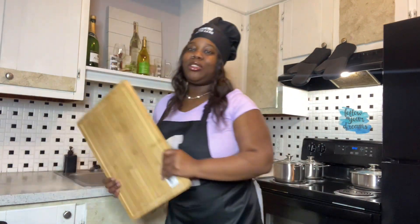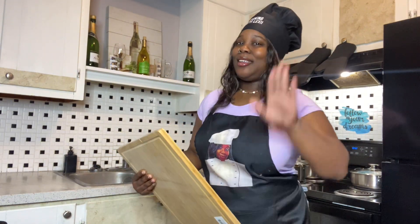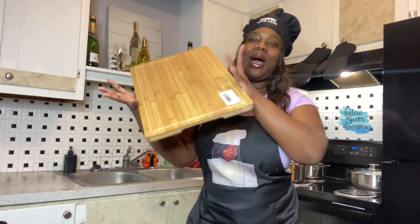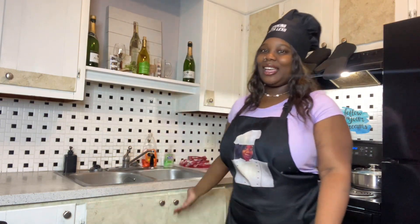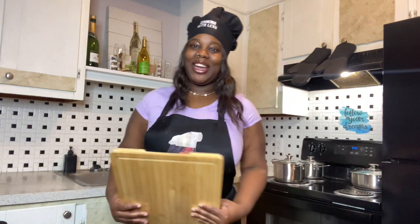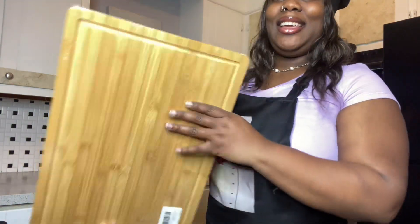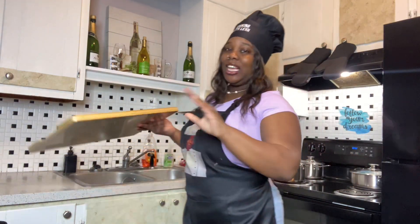As y'all know, I was usually using a plastic cutting board — it was just getting a little old. I'm grateful for what I have, but I'm gonna be honest, it was getting old. So now I have a wood cutting board! Doesn't it go with the aesthetic of this kitchen? Very nice, I love it — look at it, thick! Fresh out the plastic.